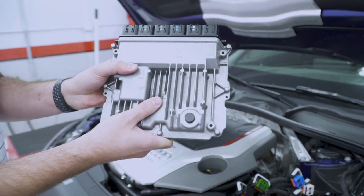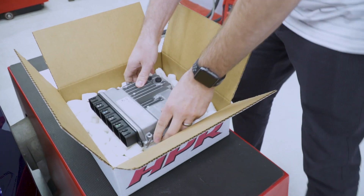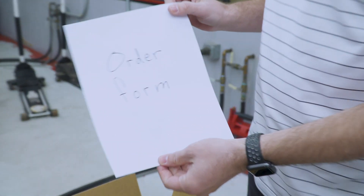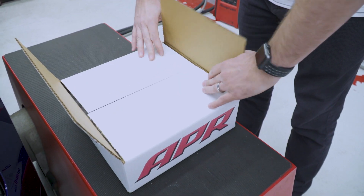Now that you have your ECU out, put it in a good box. Print off an order form from the APR website, put that in the box, make sure that you have all the correct information filled out, and ship it to APR.